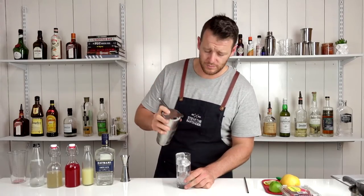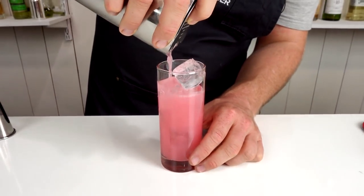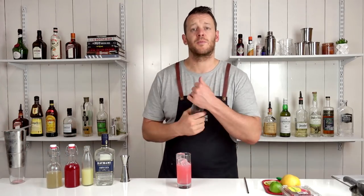Now, strain into a highball over fresh ice, then top it with soda water.